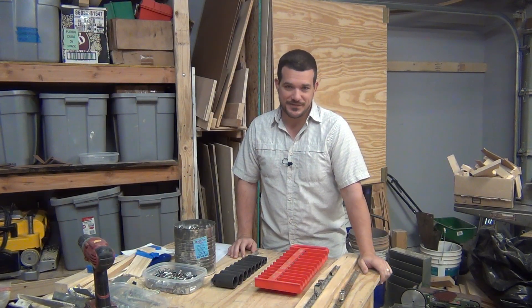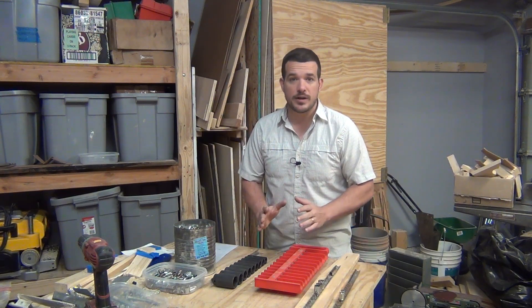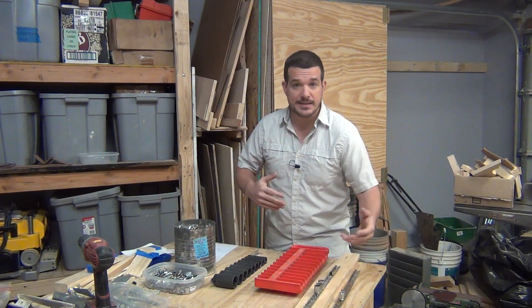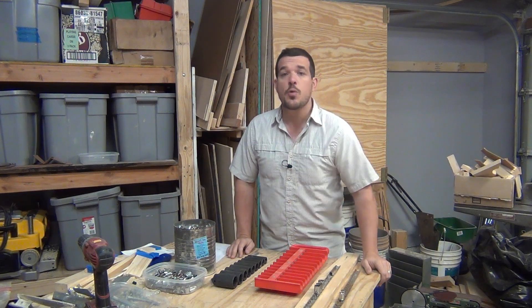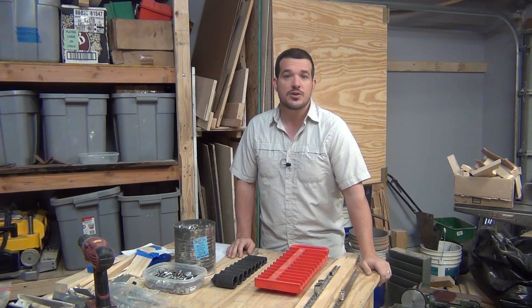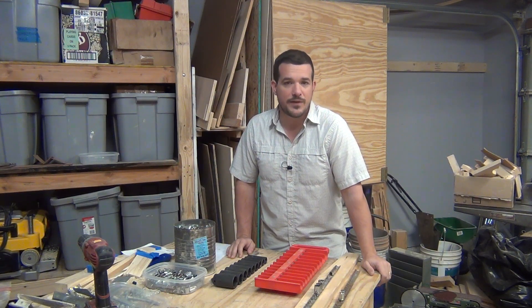If you have tools, I'm sure that you have socket sets. One of the difficult things about sockets is keeping them organized in a uniform fashion. As you buy new sockets, hex bits, torx bits, then it begins — you start throwing them in your toolbox and they're not very organized. I'm going to review seven different methods that I have found to organize your sockets, and then I'm also going to show you what I found to be most effective for me.